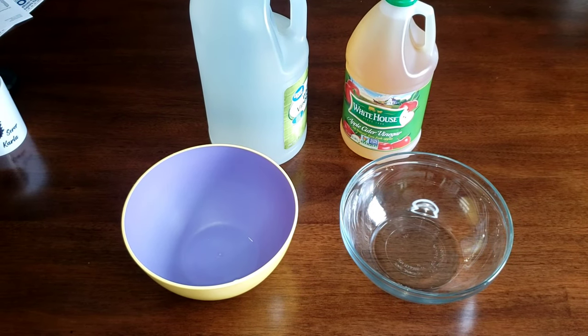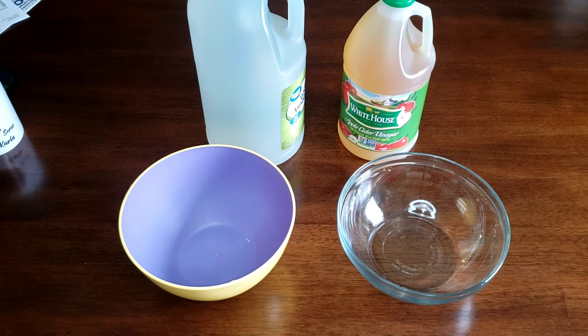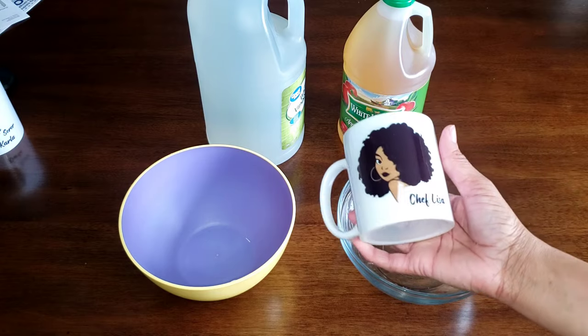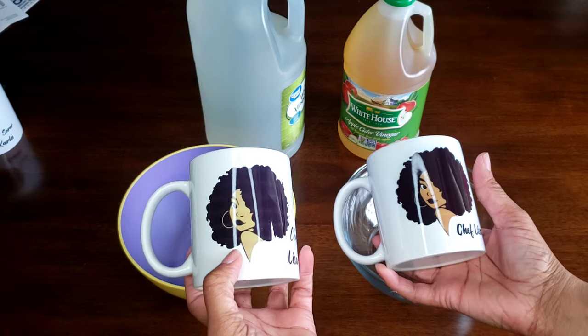Hello and welcome back to my channel, my name is Katrina and today I am going to be showing you how to remove sublimation from your mugs. We all know that we pay a lot of money for these mugs, so if you make a mistake and you cannot figure out how to get it off, I got you today.